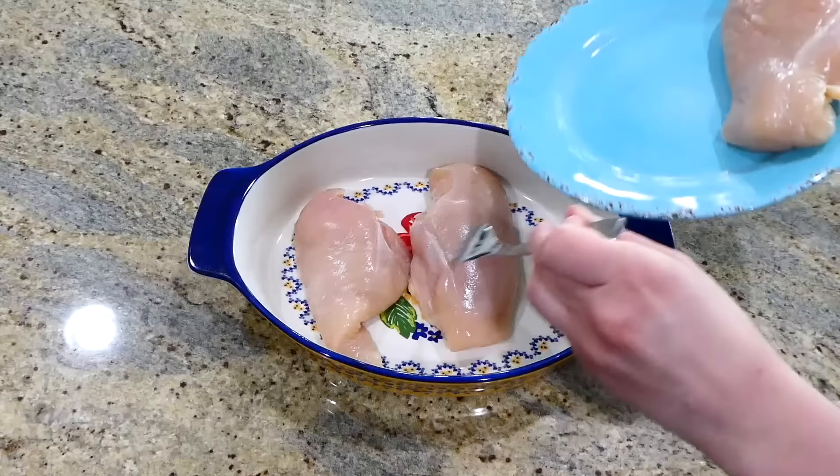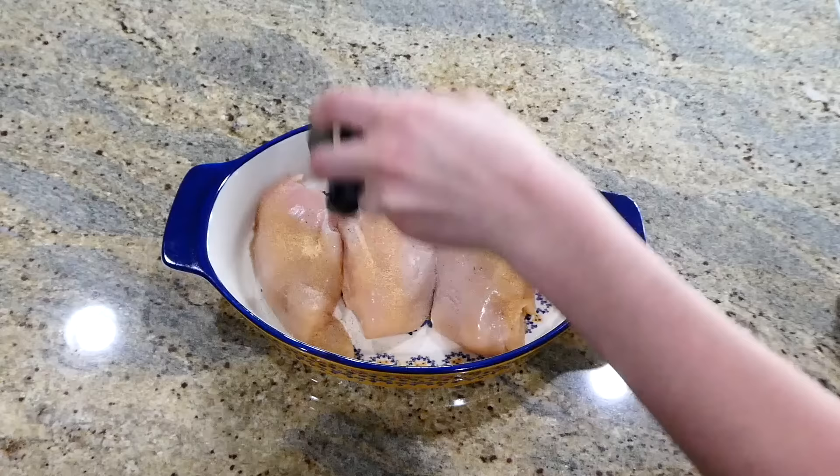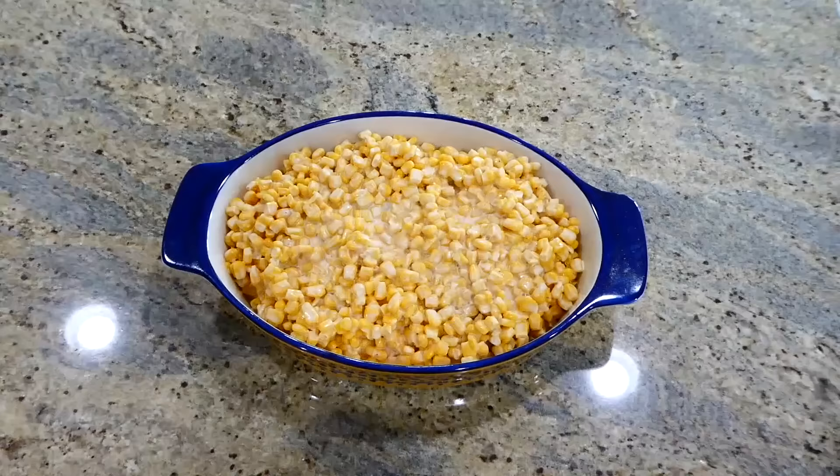Over to my greased casserole dish, I'm just going to lay my three medium-sized chicken breasts right in there. You're going to want to season the chicken with a little bit of garlic powder, salt, and pepper on each side. The next thing you're going to do is pour the corn mixture all over the top of the chicken breasts, and then place this in a preheated oven to bake at 350 degrees for about 30 to 40 minutes.